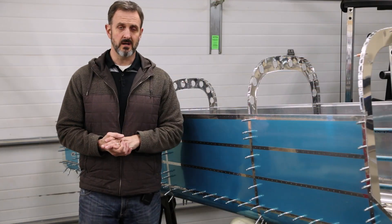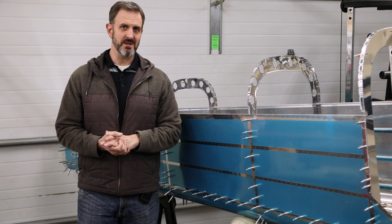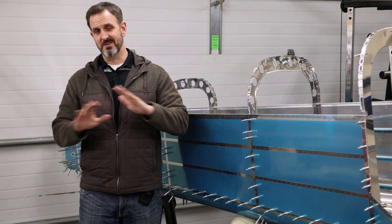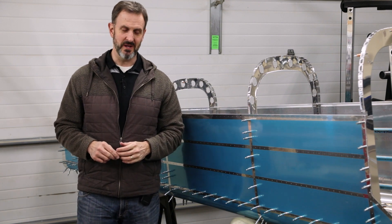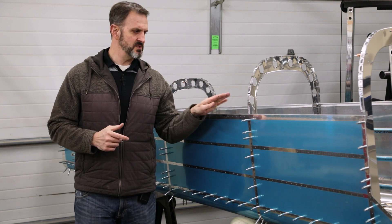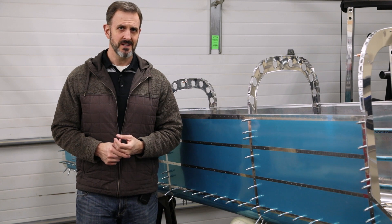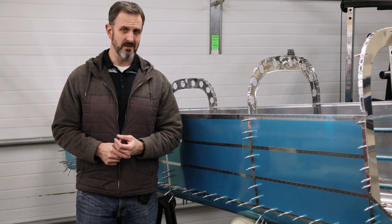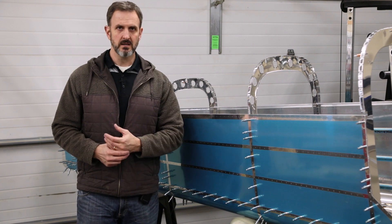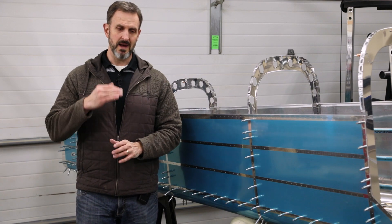I finished assembling this thing all by myself. It would have been nice to have some help, but sometimes my teenage son is more of a disaster than a help, and my wife has told me under no circumstances is she going to work on the plane — I bet she'll change her mind at some point. Regardless, some parts were kind of a pain to do on your own. If you can have a partner when putting something like this together it's helpful, but it was doable.